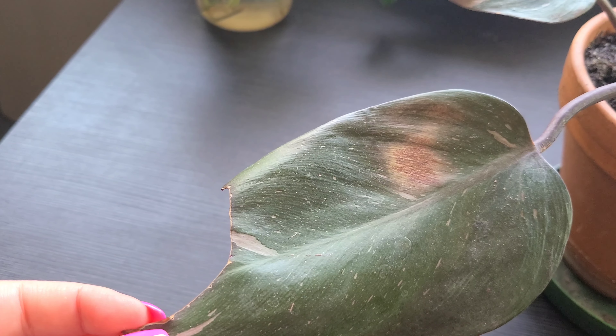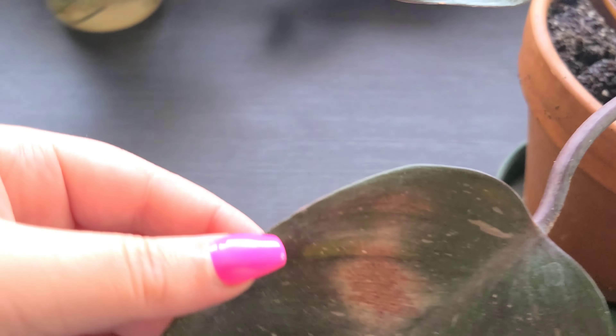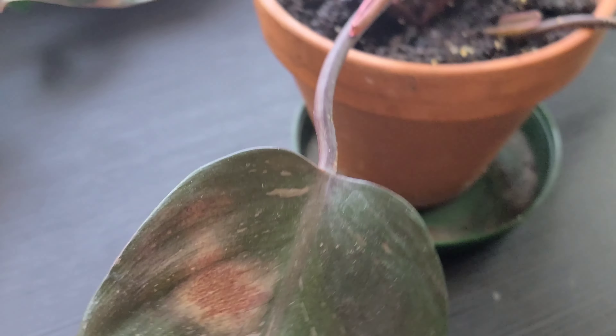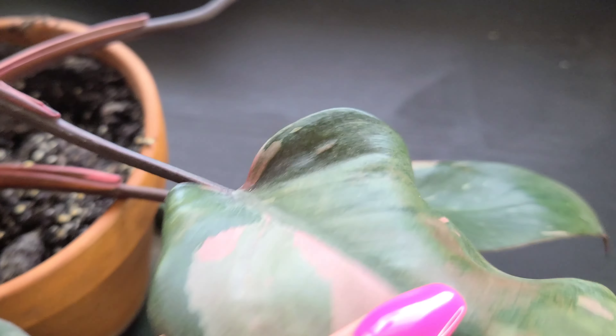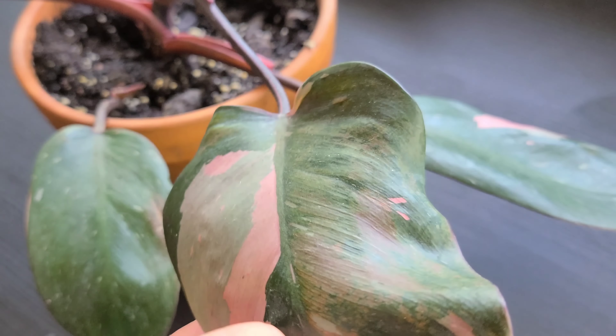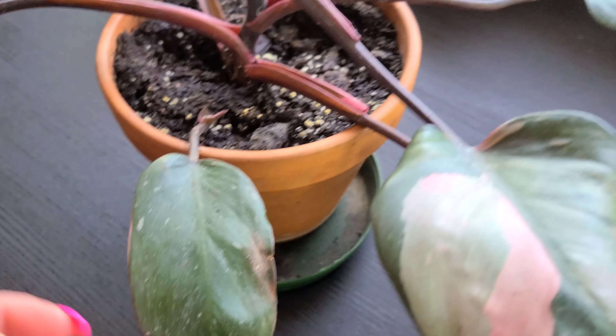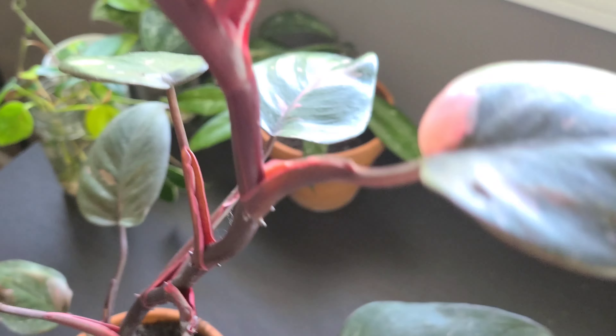This is what happens if it gets too close to the sun. This happened before I got the plant and I was thankfully able to not get it on the next few leaves while it was in my care. If you're wanting more variegation, just put it a little closer to the light without being too close — that's how you're going to get more variegation.